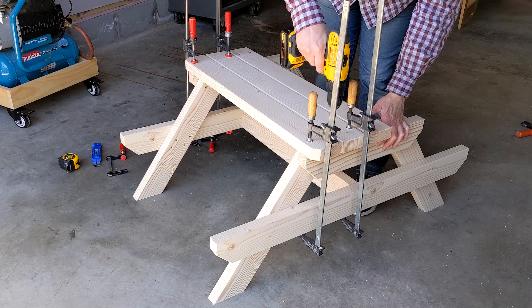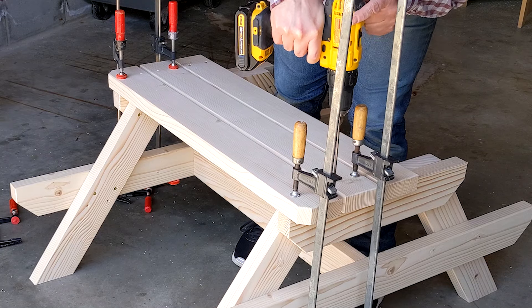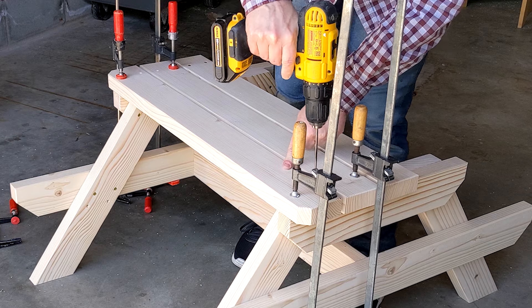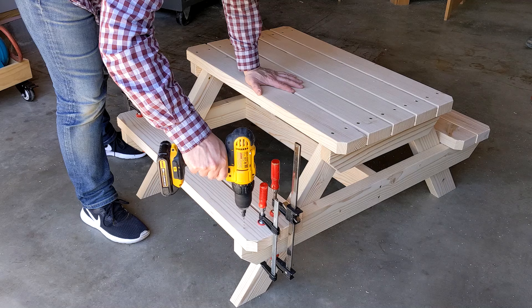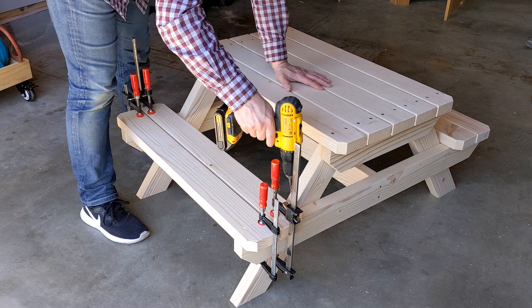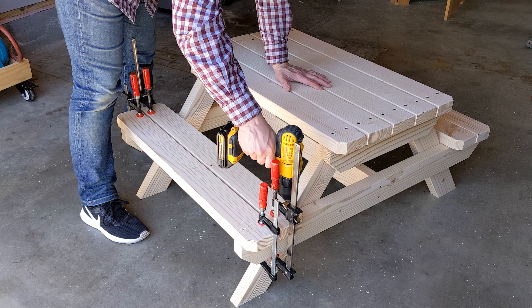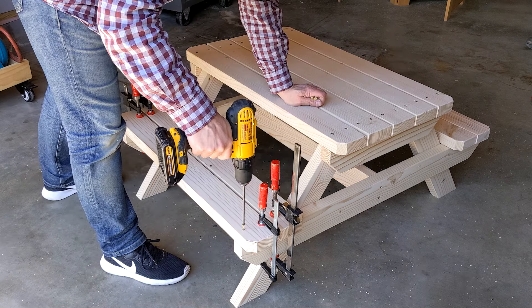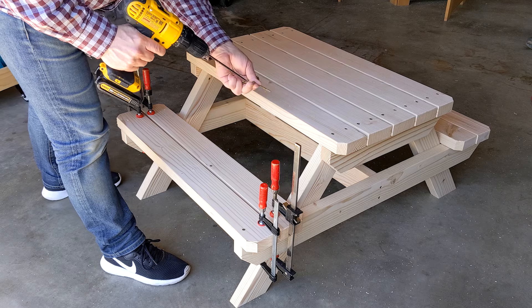The outside boards have 45-degree angles to remove the sharp corners. Using the remaining boards, I cut 45-degree angles to remove the sharp outside corners. I positioned the seat boards, clamped them to the seat support, and drilled countersink holes at each mark. Using two and a half inch exterior wood screws, I attached them to the supports.